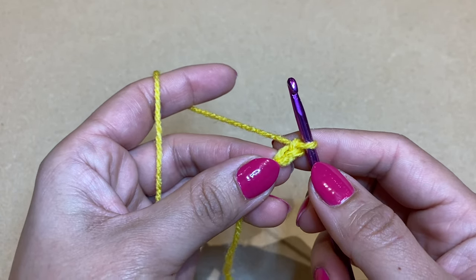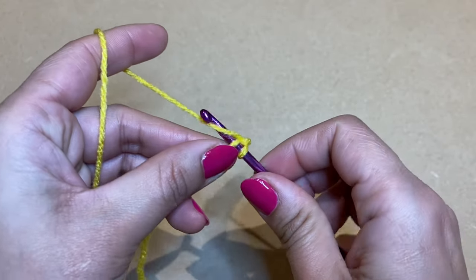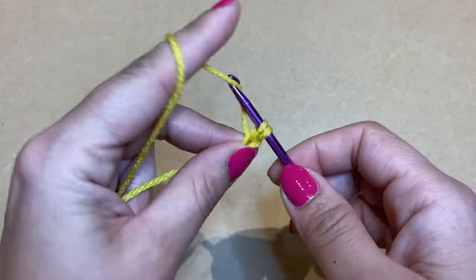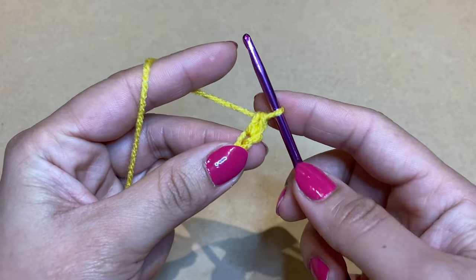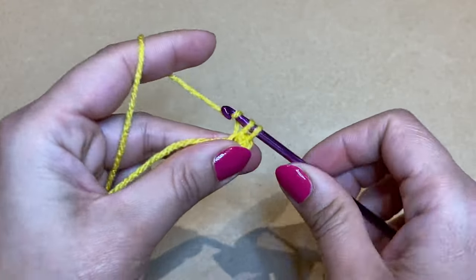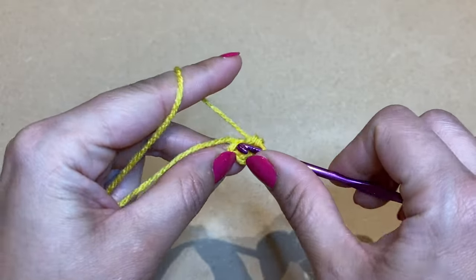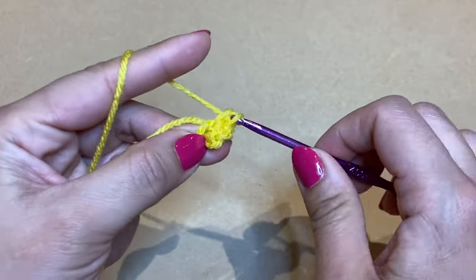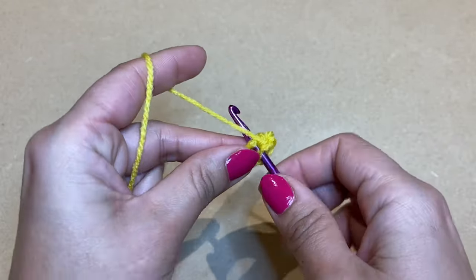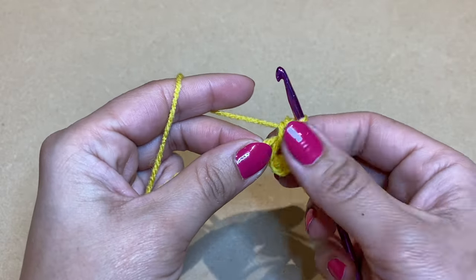Be mindful — I'm talking in US terminology. In UK terminology that would be a treble crochet. Slip your crochet into just the top part of the second chain from the hook, pull up a loop, two loops on your crochet, yarn over and pull through both. That's the first single crochet. Work six altogether.